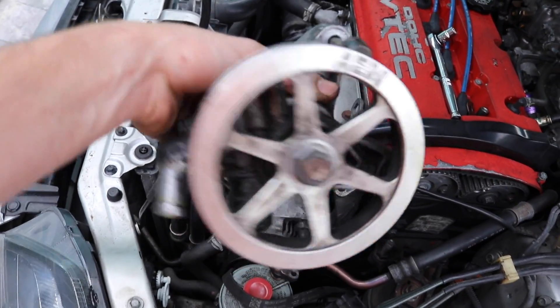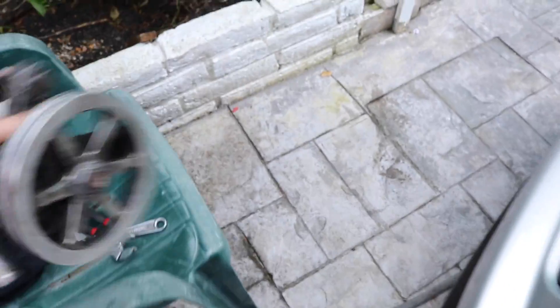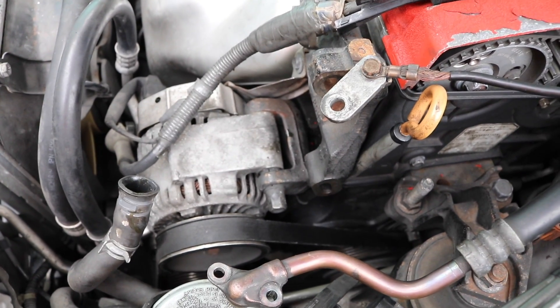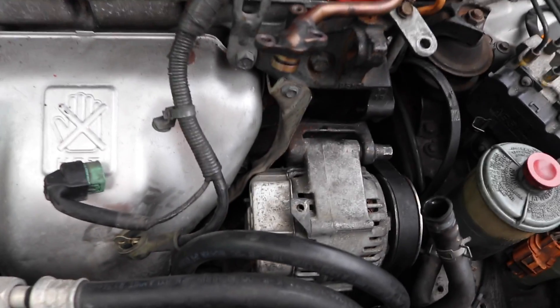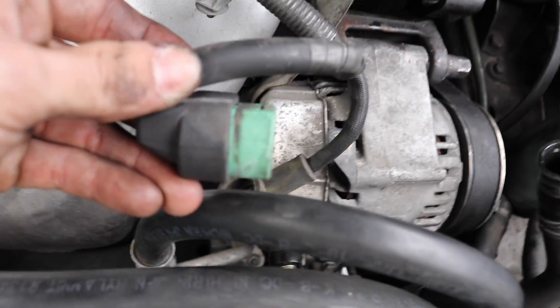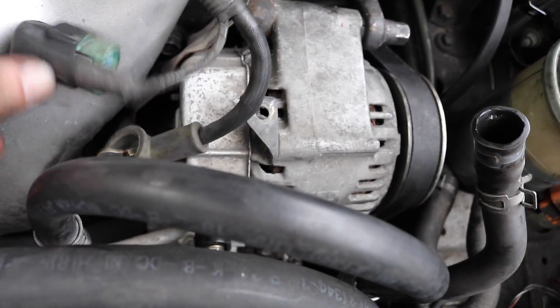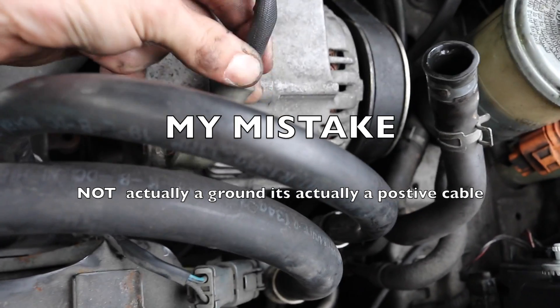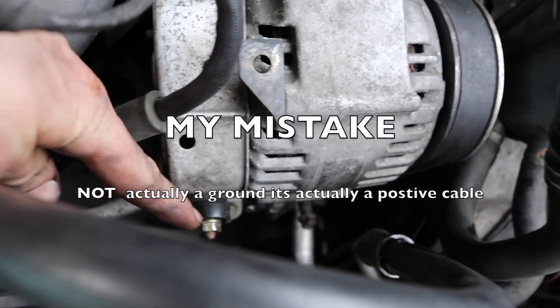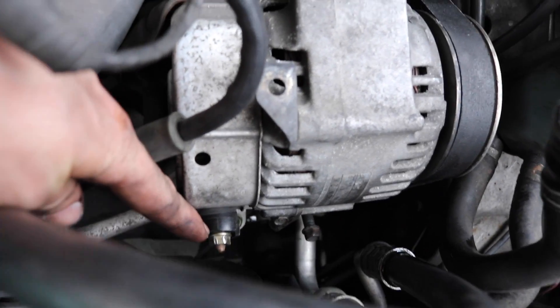This is the aftermarket pulley, so it kind of screws me a little bit — it is what it is. And there's the alternator. So this little clip was here, pull that out, this little ground is over here down there, it's a 10mm right there. I put it back on so I won't lose it.